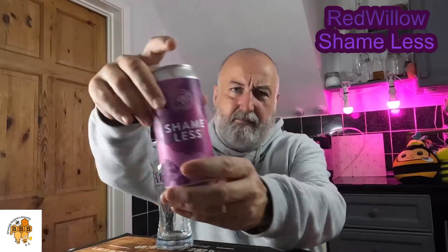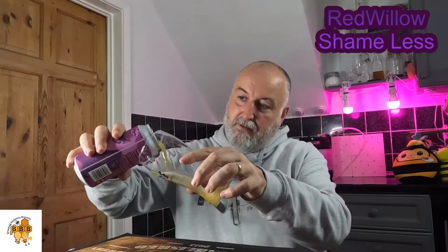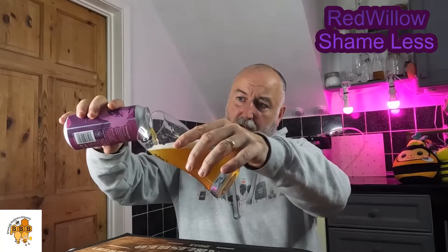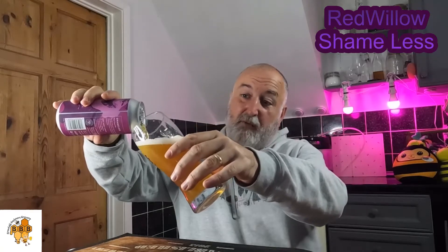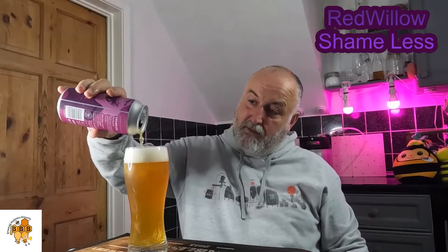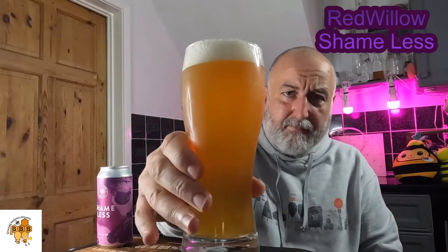5.9% — lovely can art, love these cans. Let's get it in there. It's a bit orange, more golden, as I expected — possibly a little bit darker. Actually, it's not too bad when it's all in there. Shameless looking absolutely stunning in the glass. It's not a New England IPA color — it's darker than that, and that's what I wanted: something orange, amber. Looks superb.